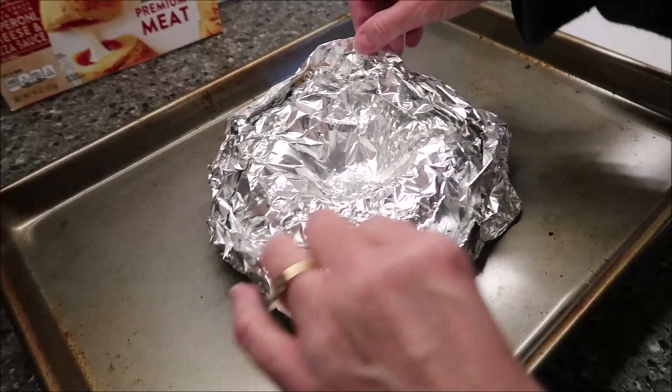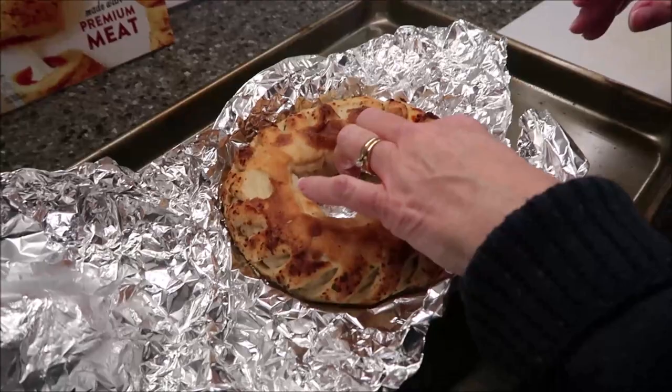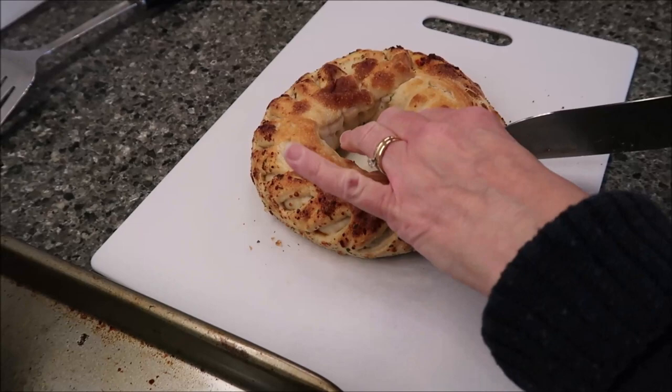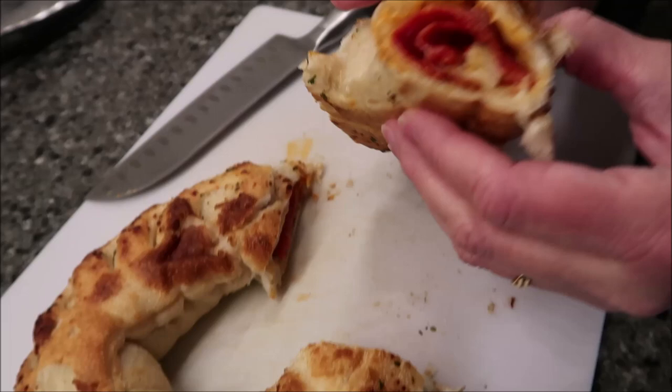It was in the oven for 40 minutes and I haven't peeked at it at all. It looks exactly the same as it went in, but it is warm. I'm touching it with my bare hands — I thought I would have to use the spatula to move it. Let's look at it. I'm just going to give it a good cut so we can see how it looks. There's your pepperoni — it looks really, really good.